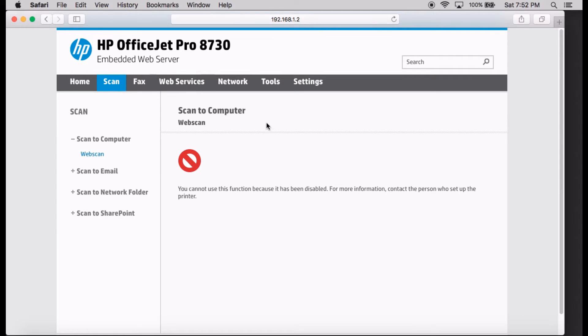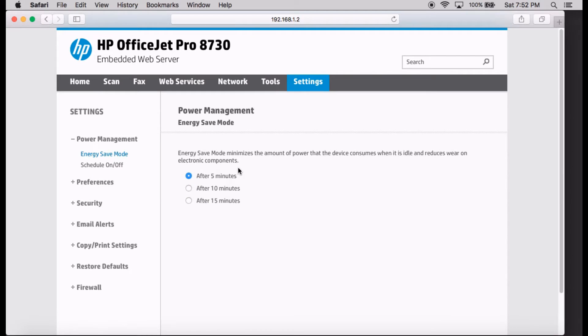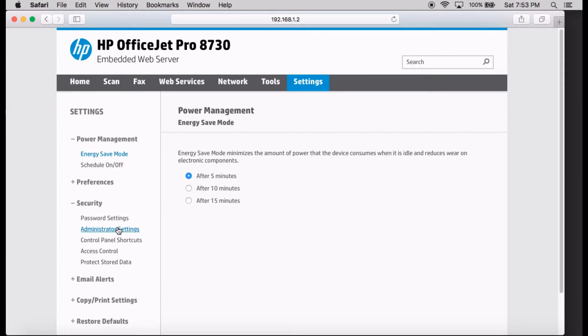It's saying that you cannot use this function because it has been disabled. In order to enable that, you need to go to Settings. Under Settings, go to Security and select Administrator Settings.